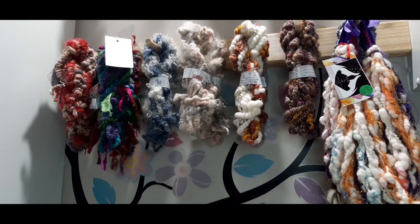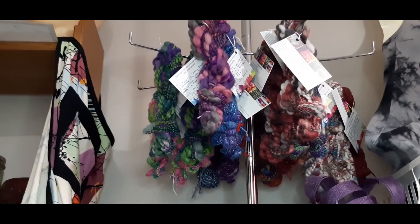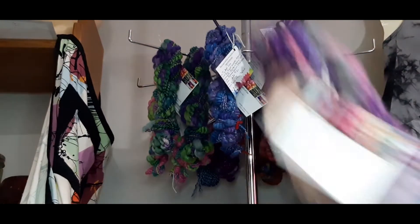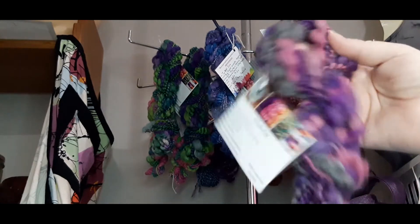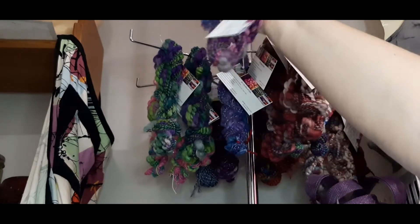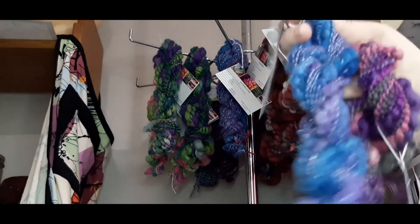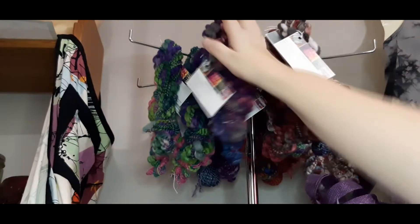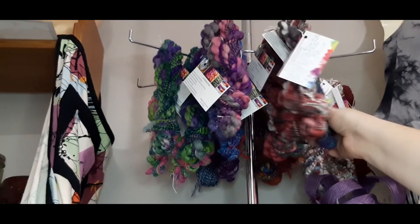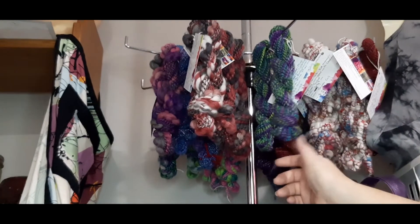I have lots of super coils, and I also have lots of thick and thin yarns — lots of different colors, very shiny ones.